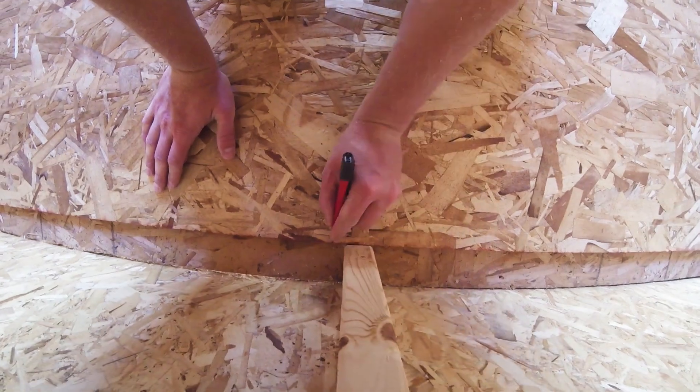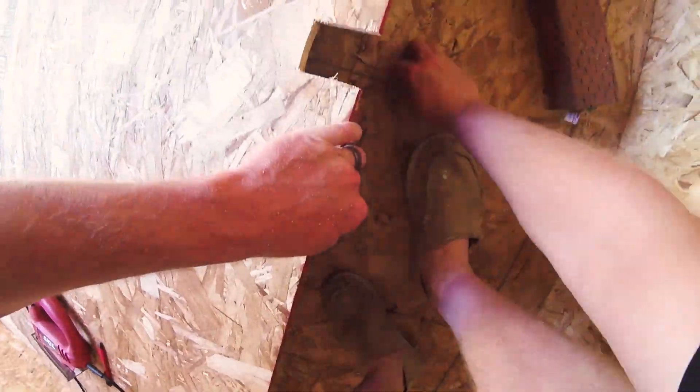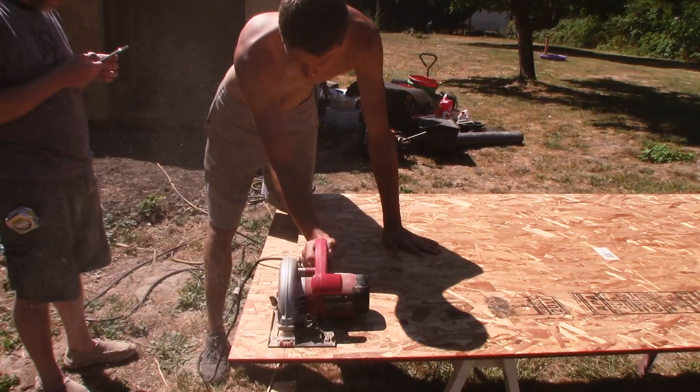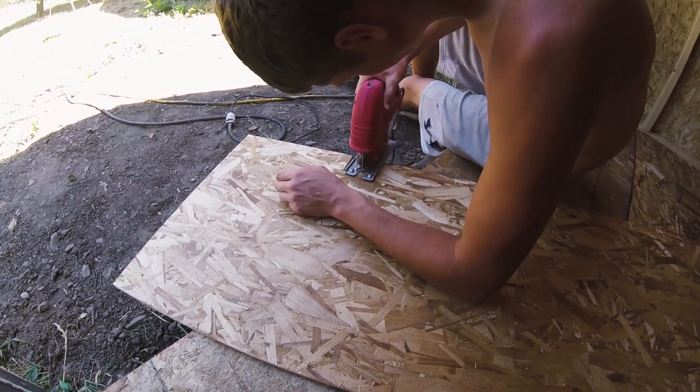The first thing I did was add a layer of OSB sheeting to the floor of the shed for extra strength, since we're storing a heavy piece of equipment in there for long periods of time. The company we bought the shed from would have done this for us, but they wanted to charge $200 to do exactly the same thing it cost me $50 and 20 minutes to do.